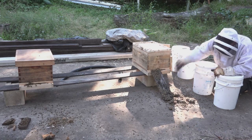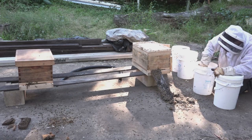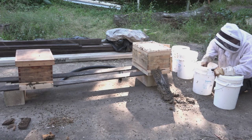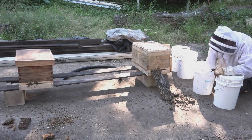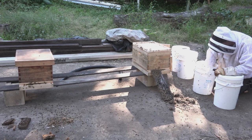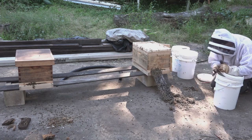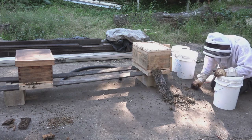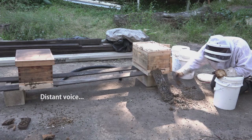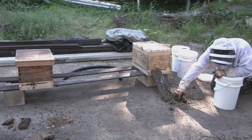All the comb in this one bucket had a little bit of dead brood — tiny bits too small to strap in — and a bit of dry comb. That's going to be just for melting down. The other two buckets were all honey, so something to do with that. The next thing is to go through and pick out all the dead bees from the comb before I press it, because I don't want dead bee juice in everything.